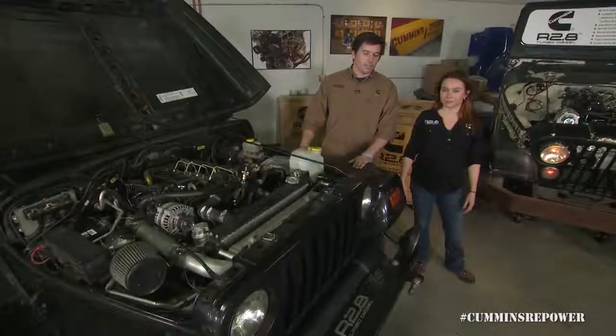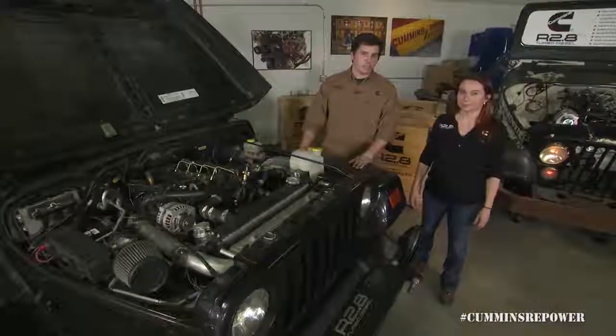That about covers it for this edition of Cummins Repower Garage. Thank you very much and stay tuned for more episodes. See you next time.